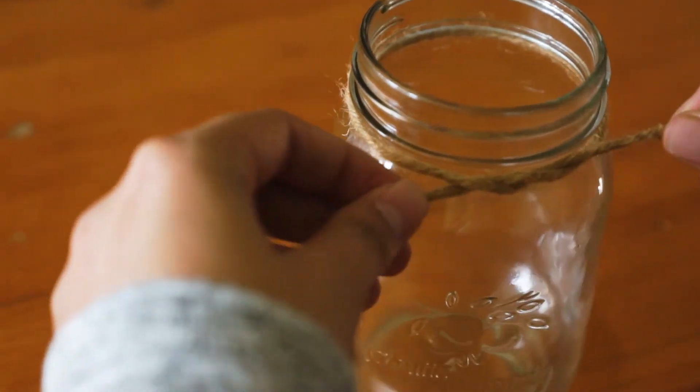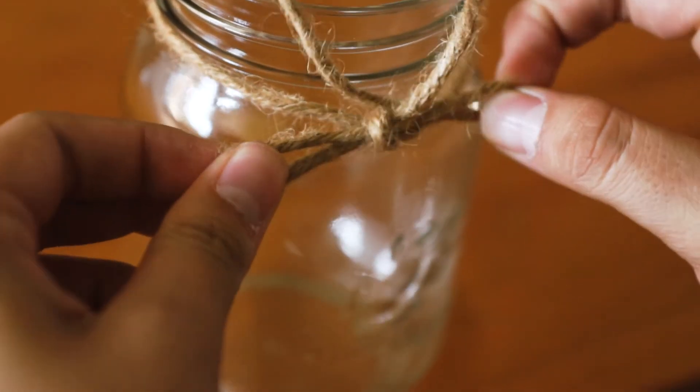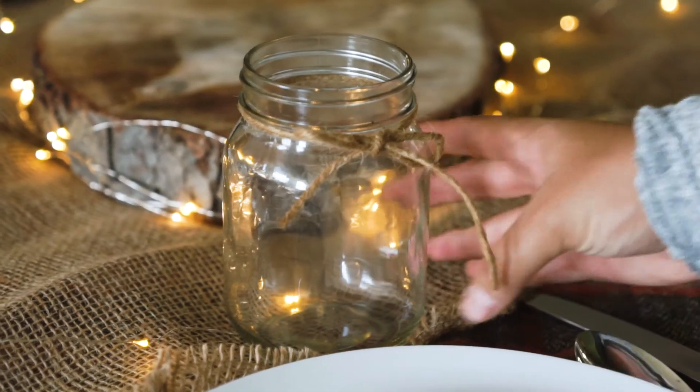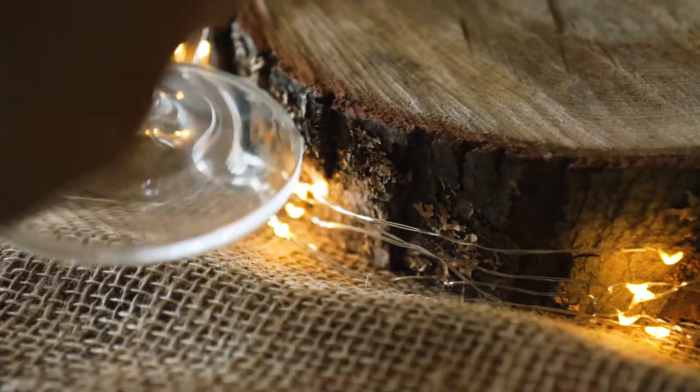Once your plates are down, you want to place any glasses you're using. For our glasses, we didn't want to just use anything — we wanted to use mason jars. We added a little piece of twine around each of our glasses with a little bow. Super cute.